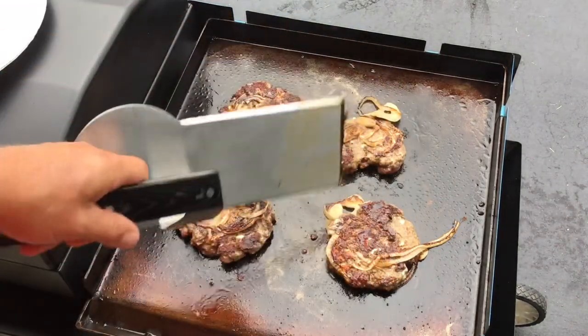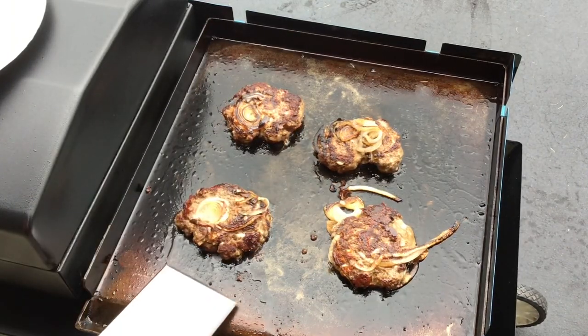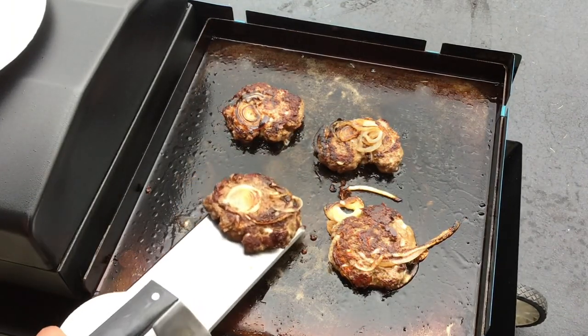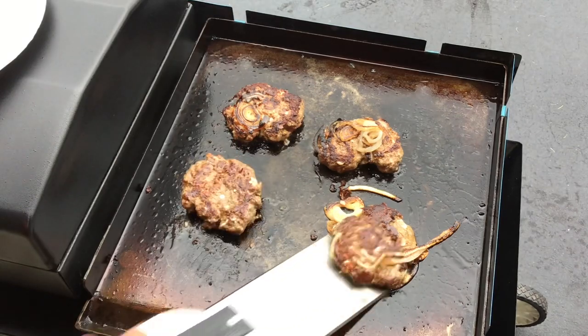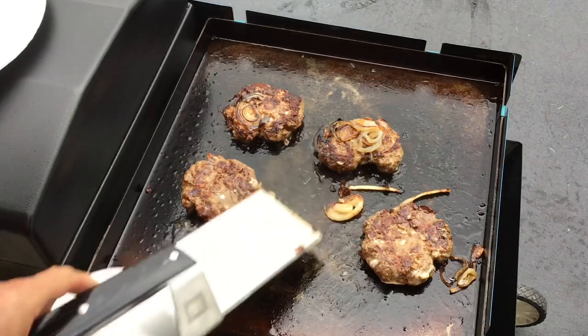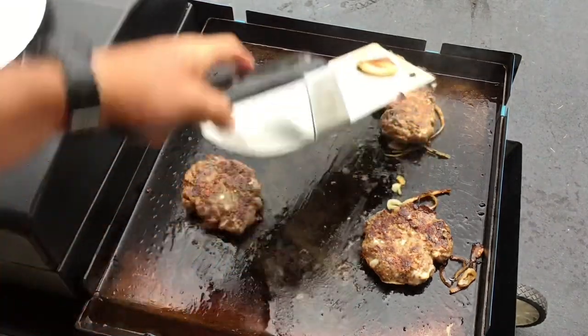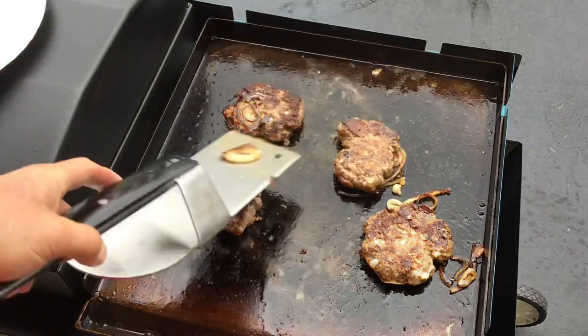We'll keep going and give you a look see after about another three minutes. Maybe went a little bit longer, but we've still got some nice bark going on there.